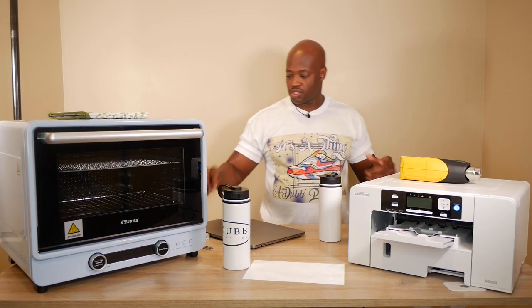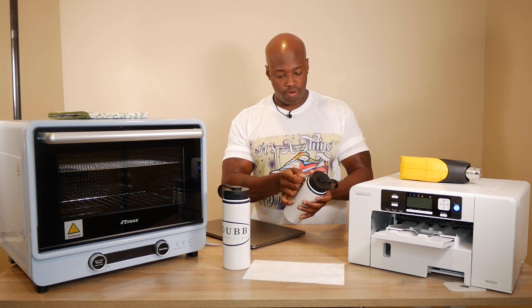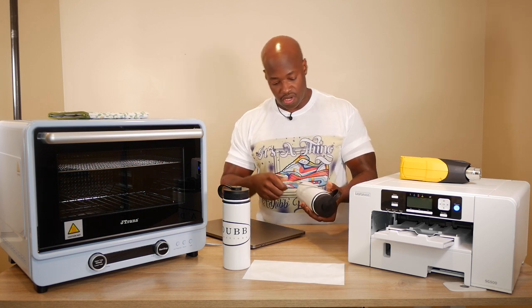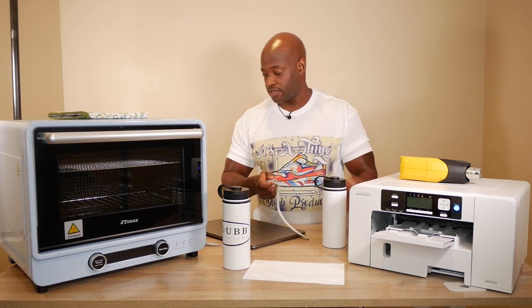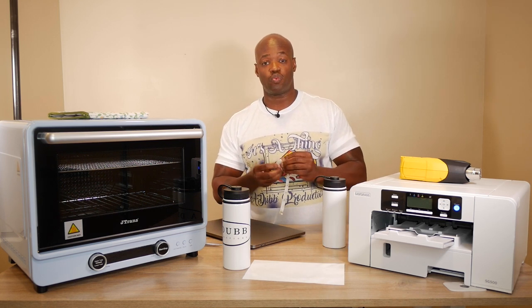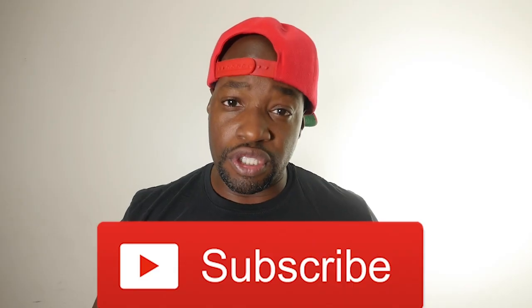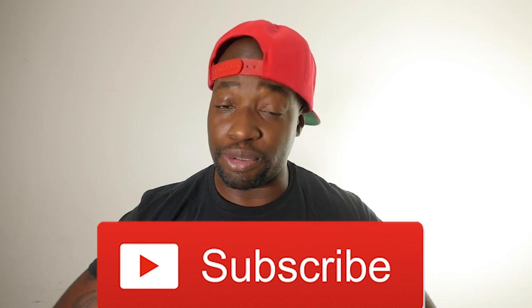One thing you definitely want to do before you start this process is get yourself a tape measure and measure out the size of the stuff you want to sublimate. Seven inches tall, nine and a half inches wide. Measure twice, cut once — you know what I'm saying. If you're new to the channel and haven't subscribed yet, please hit the subscribe button.